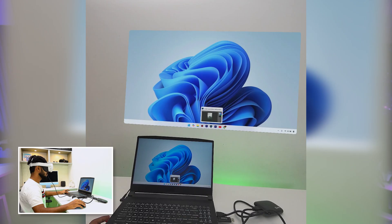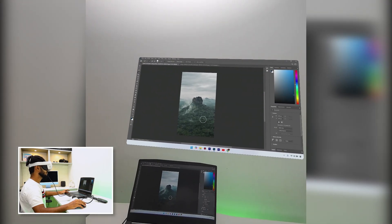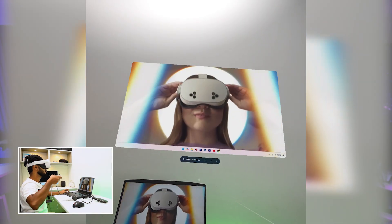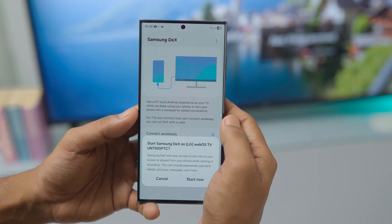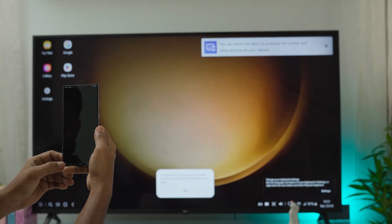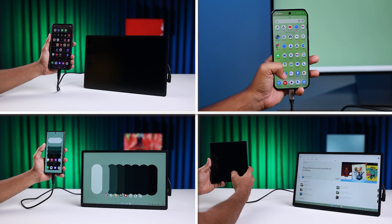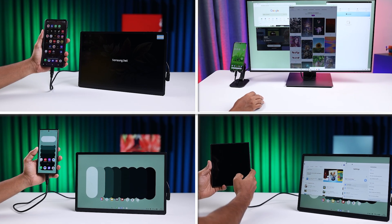When I use my VR headset, my PC wirelessly streams its screen to the headset. I use a certain kind of router to do this without any problems. It works like a real screen added to the real world, with very low latency. If a phone can be connected to a screen in this way, we call it Wireless Desktop Mode. I have already experienced the Android desktop on Samsung, Honor, and Pixel devices without any issues.